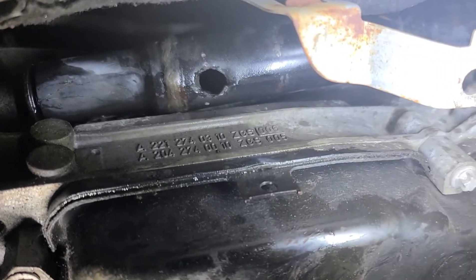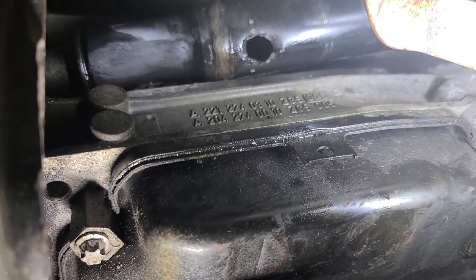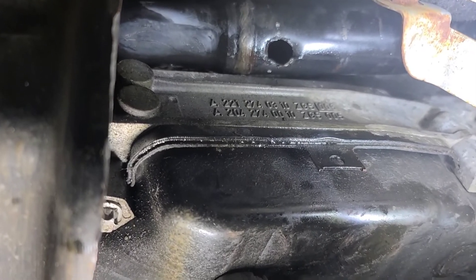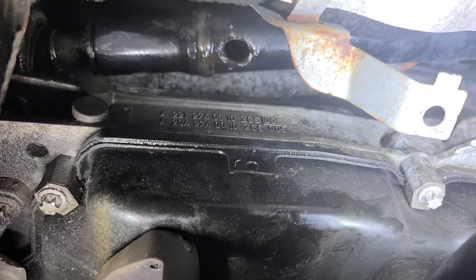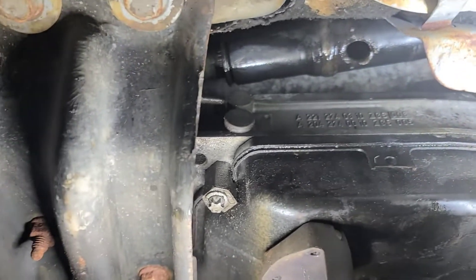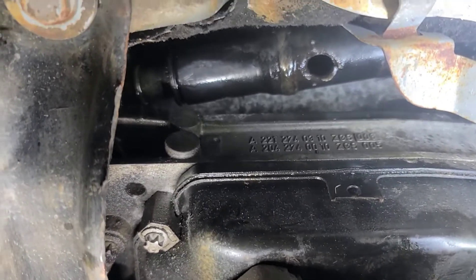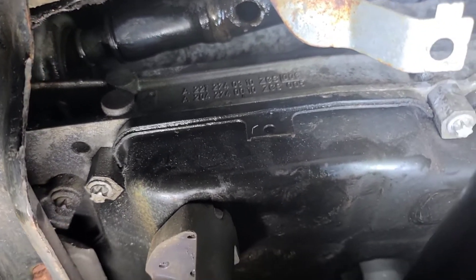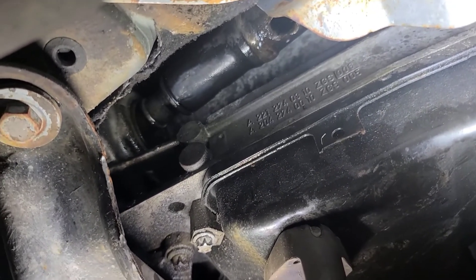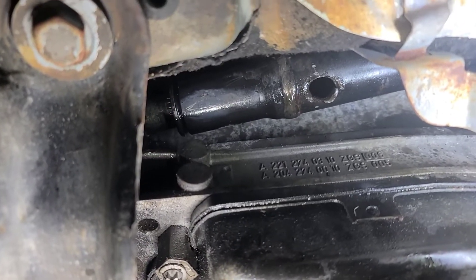I'm going to put a bar in there and then a drift from the back at the same time. This is supposed to just slide off. I put a large drift in here and then a shaft from the back of the transmission driving it forward and it hasn't moved. I've been hitting it with a three pound hammer, which is probably not good for whatever constant velocity joint is inside the transfer case. But that's supposed to just slide off.